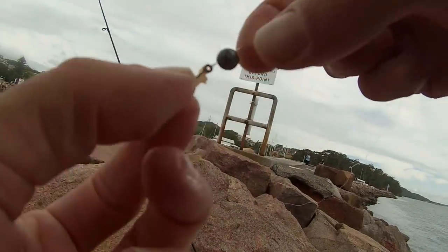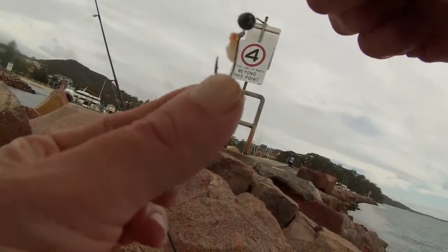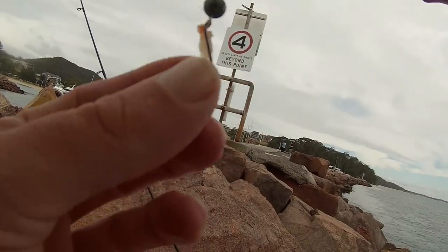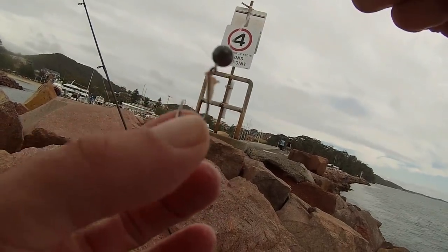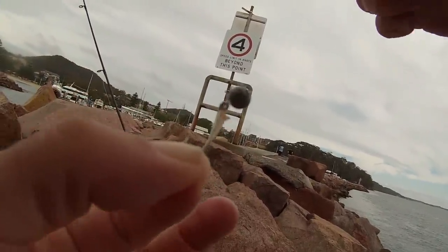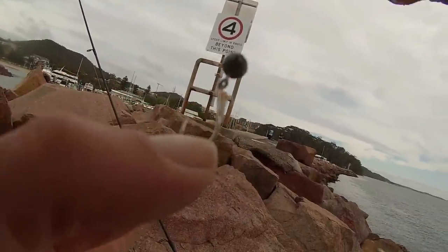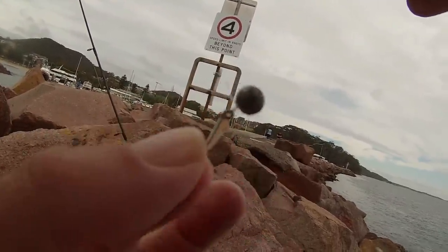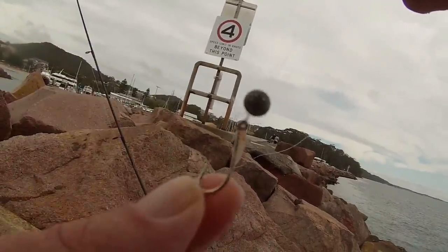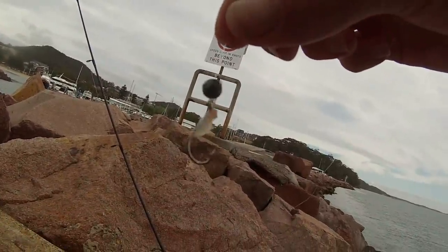Here's the rig we're using today: just a size 0 sinker going on to a size 4 suicide hook — just a running sinker straight to the hook. 6lb FC Rock fluorocarbon straight through. That's all you need — just enough weight to get the bait down. If there was no current I'd probably go no weight, just a floating bait off the wall. It just depends how much current there is; if there was a bit more current you'd probably have to go a bit heavier. All right, let's see if we can get a few.